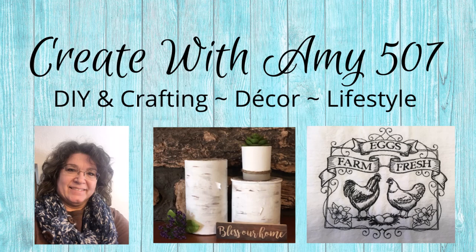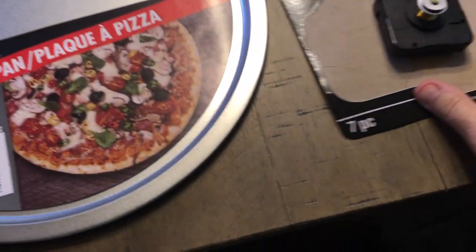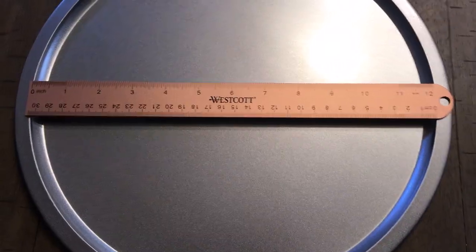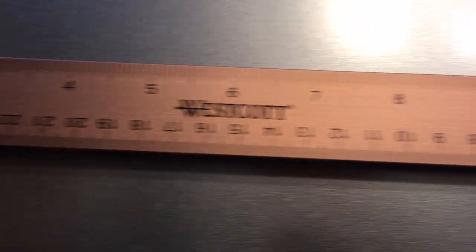Hello friends, let's get crafting! I'm using a Dollar Tree pizza pan to make a clock. These are the parts I used — I bought a kit at Michaels.